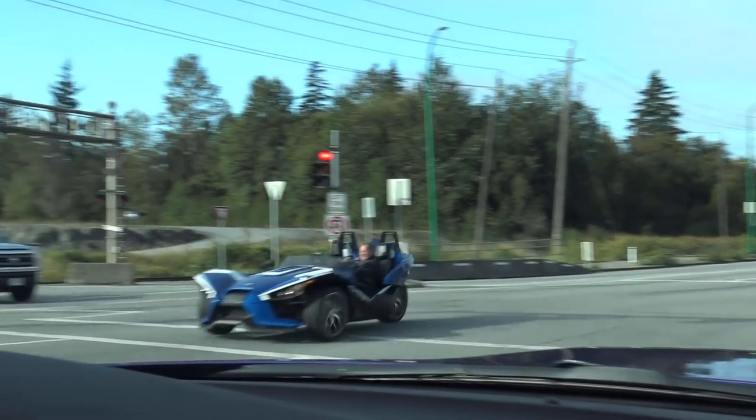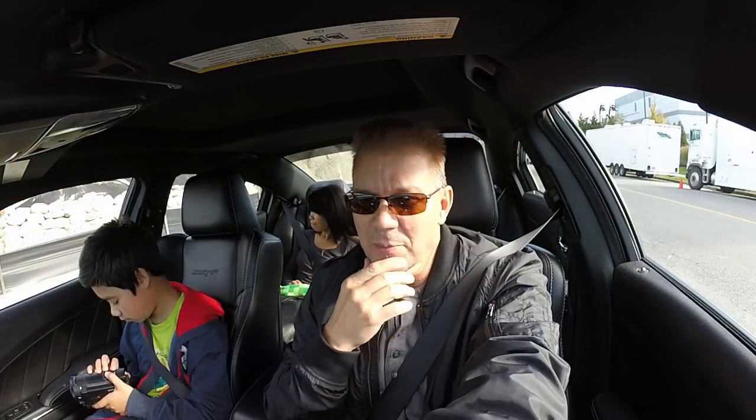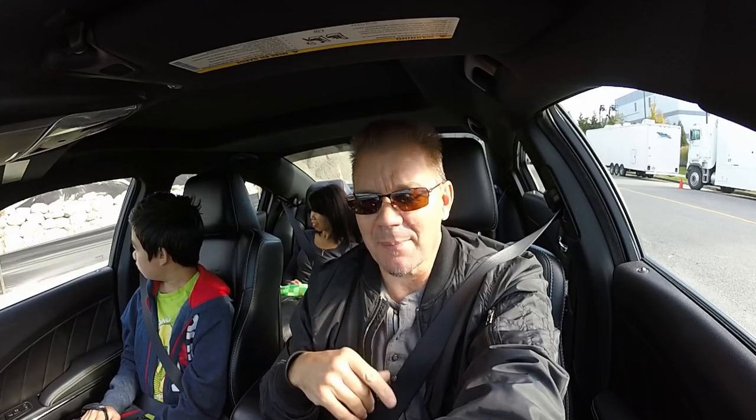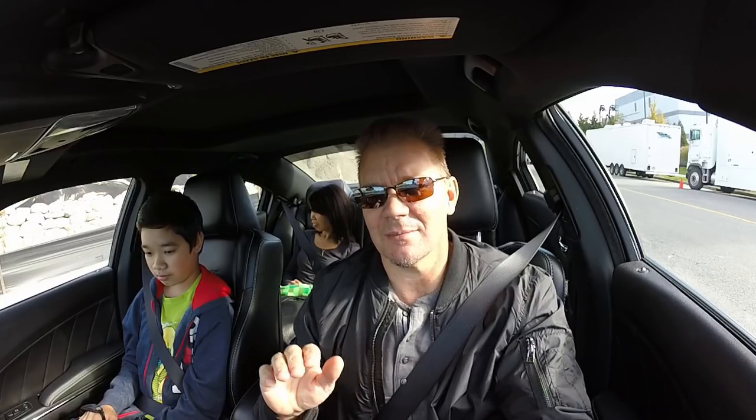What a champion. Okay, hi everybody. You know, recently, because of what I'm going to do this morning, I was thinking — what happens when you press the start-stop button while your car is moving?